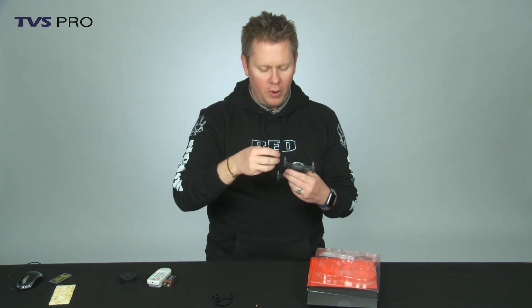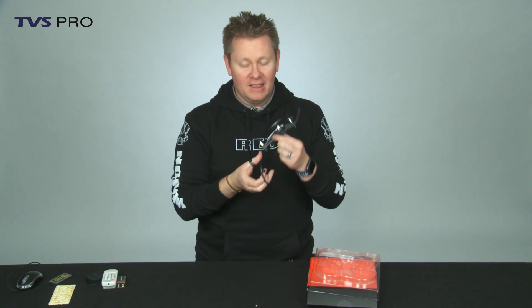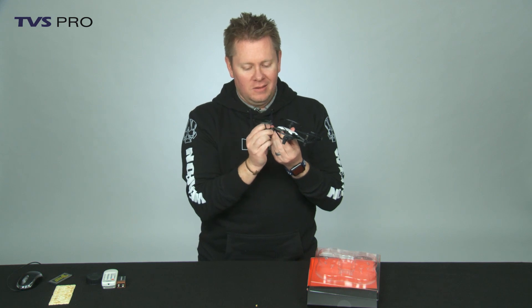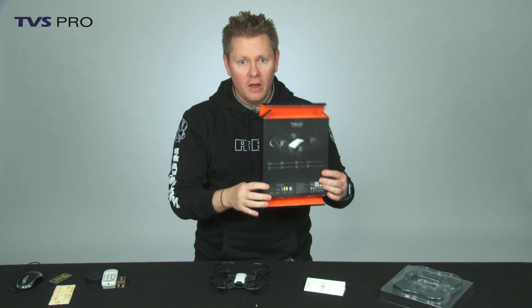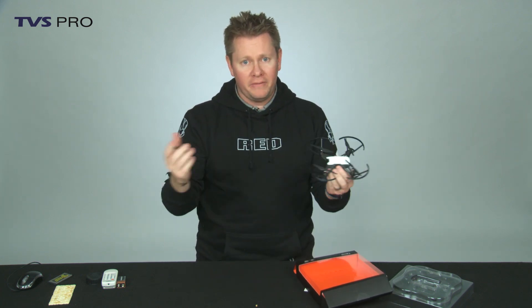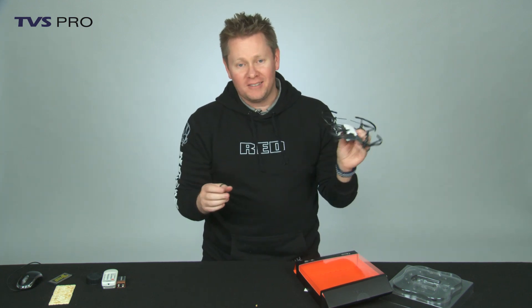They do give you prop guards, so we can add those on. I would probably recommend flying the Tello with the prop guards, only because it kind of makes it indestructible a little bit. There's no cable, no charger — just use a micro USB charger. You probably have seven of those lying around. Takes about an hour to charge and you'll be able to fly it for 13 minutes.